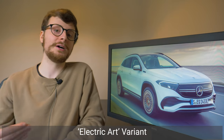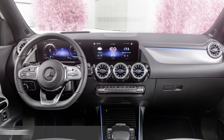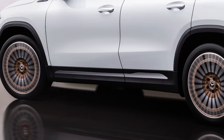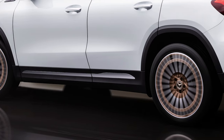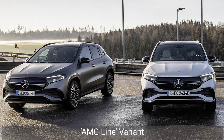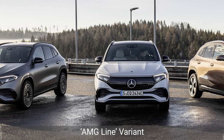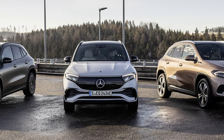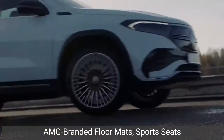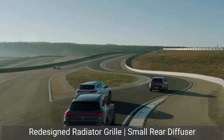The mid-range and extravagantly named Electric Art variant adds a few welcome additions such as rose gold embellishments on the seats, a Nappa leather steering wheel, and upgrades the 18-inch alloys to two-tone 10-spoke wheels. We'll just have to wait and see if this version comes to the UK. The AMG Line version will almost certainly be hitting our roads though, given the trim's popularity across other Mercedes models in the UK. Expect the usual AMG branded floor mats, in addition to sports seats, a redesigned radiator grille, and a small rear diffuser.